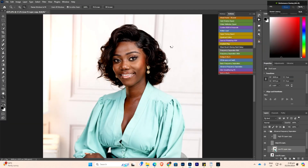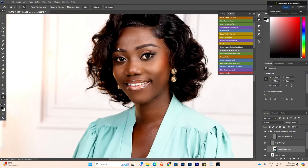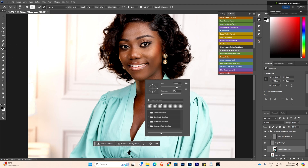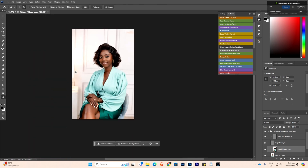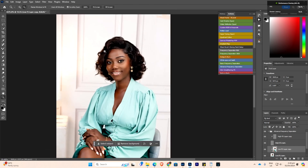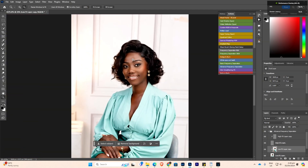Then I click OK and see how it comes out. If you think there is an area that needs blending, you can go in with your mixer brush tool and just apply it to blend. You don't have to do much. So you save time with frequency separation — you do the separation, but you don't have to do dodge and burn and all of that. This is a quick way to retouch a picture.